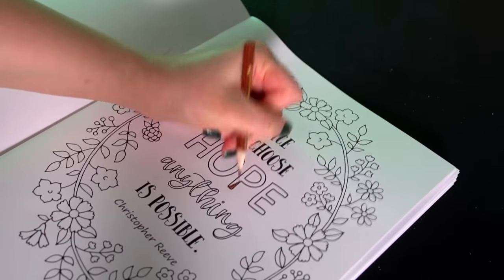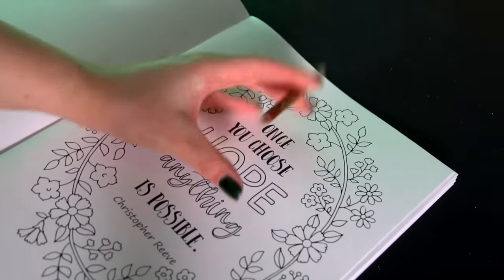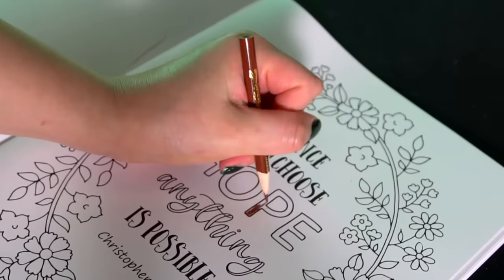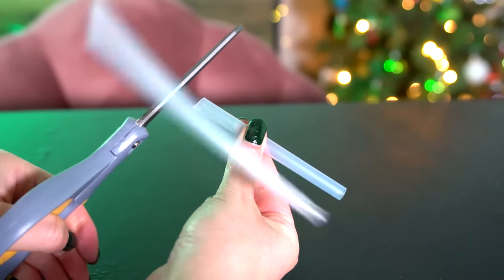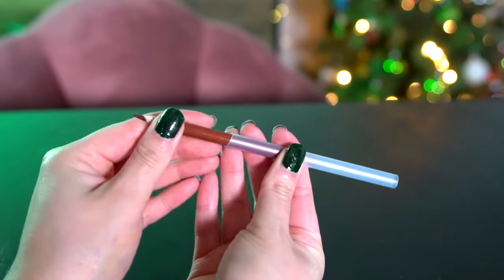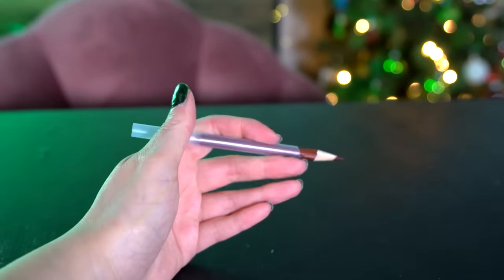This next art hack is so smart because it's also a way to upcycle and reuse something. Whenever you use a pencil or colored pencil so much that it becomes a tiny little nub, that nub is really hard to use — it stabs into your hand and you lose control. So the solution is: whenever you get served a plastic straw at a restaurant, save it. Cut it in half and fit it over your colored pencil. It's one of the cheapest and easiest ways to lengthen your pencil and make it easier to use, while upcycling an item.